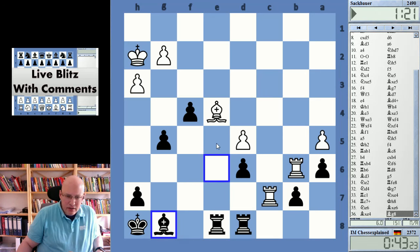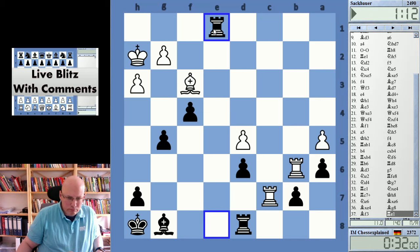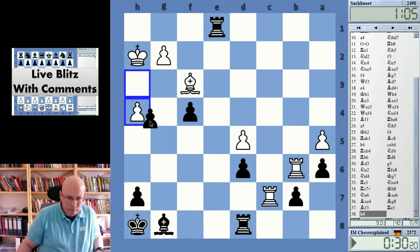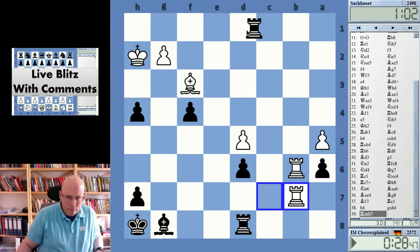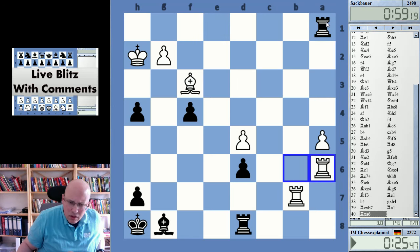Yeah, I must have misplayed this terribly — that was just a completely winning position and this is now nothing, nothing clear. But what did he do there? How did he manage that?